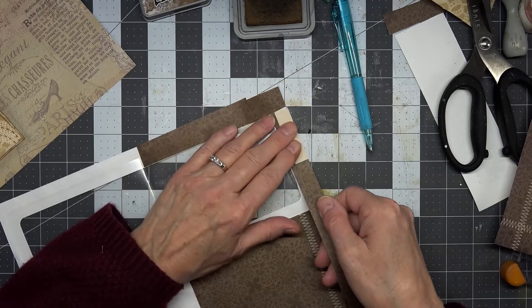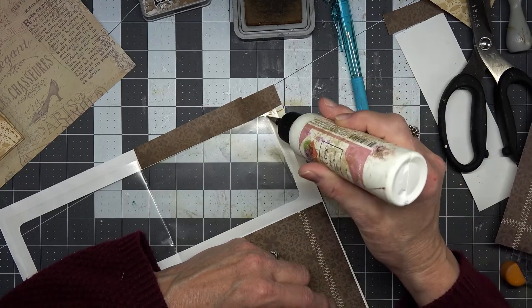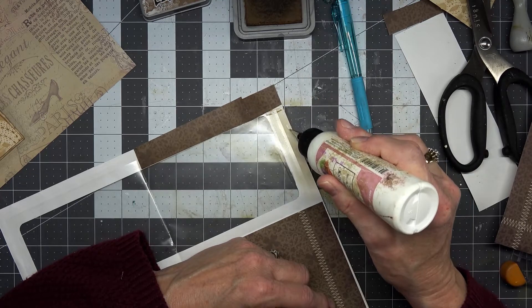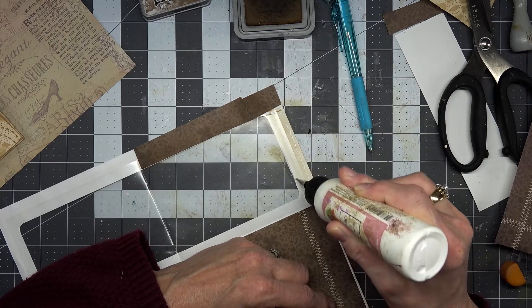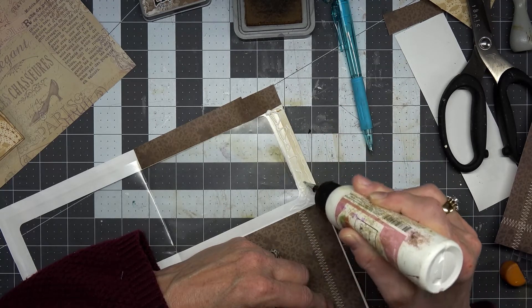Just going to use that one — glue it right down across here. Our roof is all done.